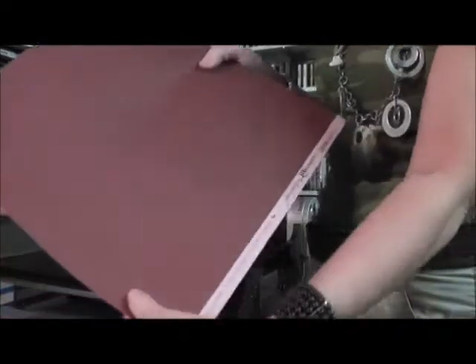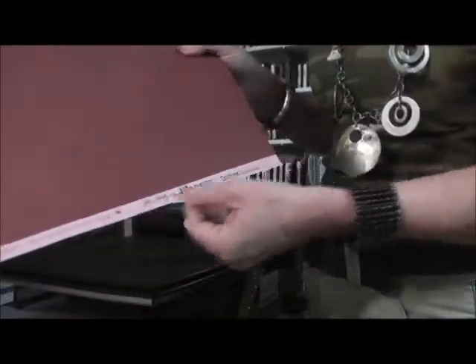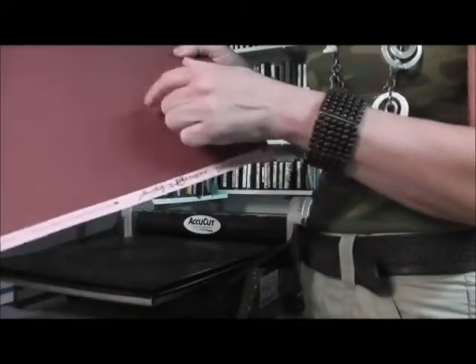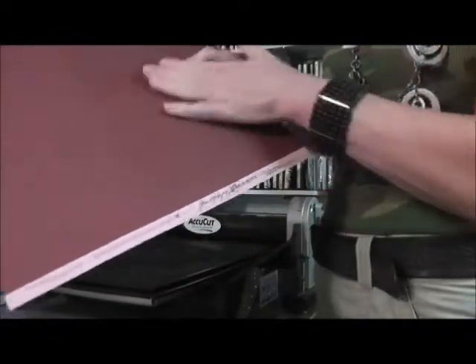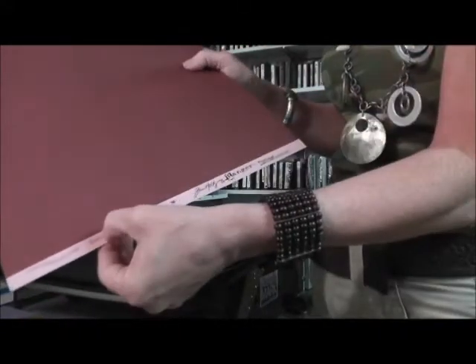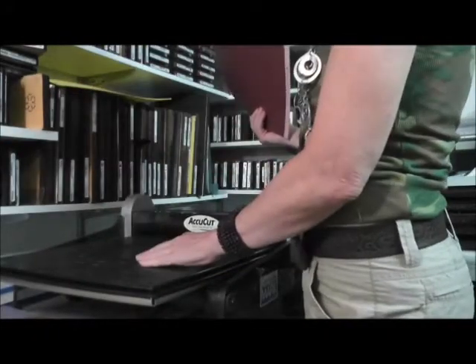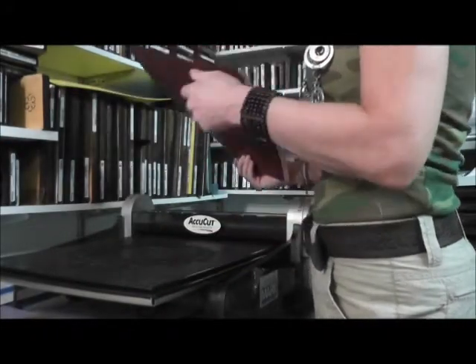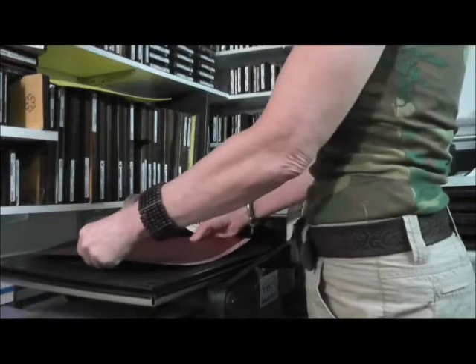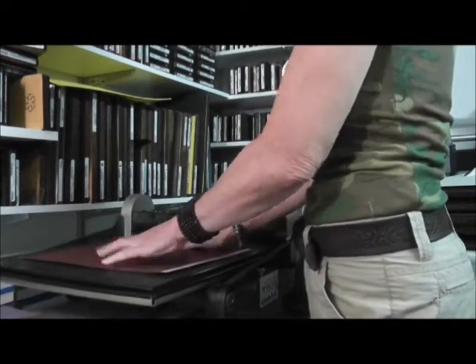The paper is this kind of maroonish color, but if you can see the strip on the bottom, it's a lighter shade of the color. What happens is when you sand the darker color cardstock, the lighter shows through. It's a really neat two-tone look, and it looks great with this paper shape embossing. So I'm going to cover my chipboard shape with my cardstock.